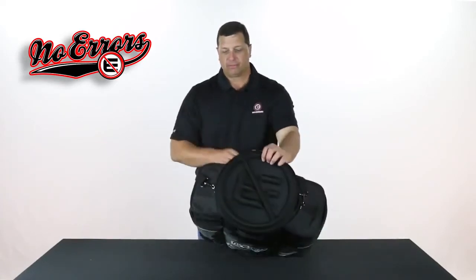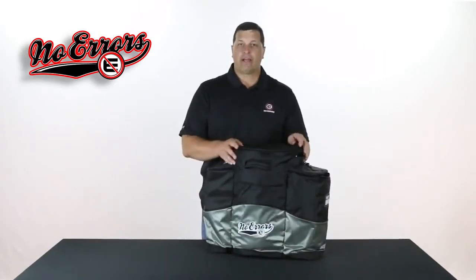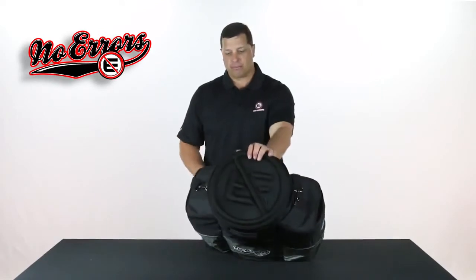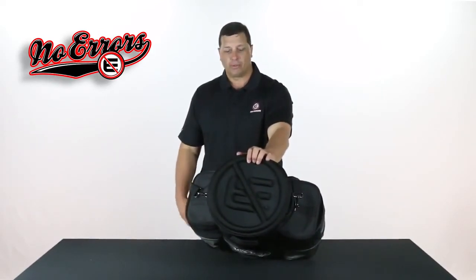On the top part, you can see that we have a padded seat, so that way when you're throwing soft toss or doing some other activity, you can have this bag sitting down, sit on it, and it's going to be very comfortable for you during practice.